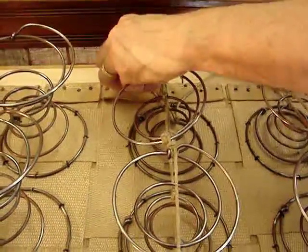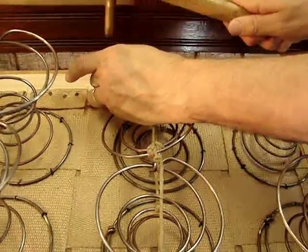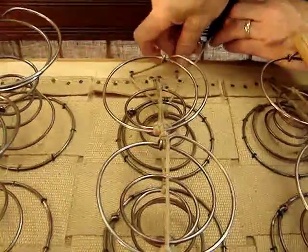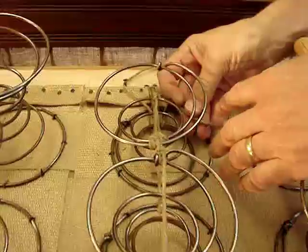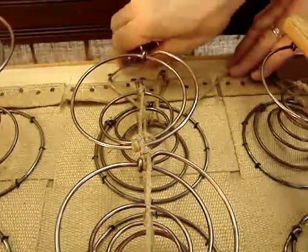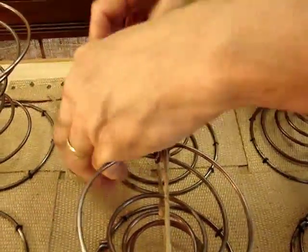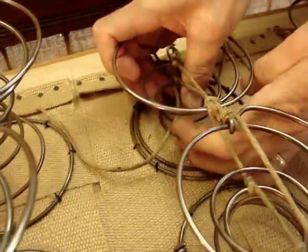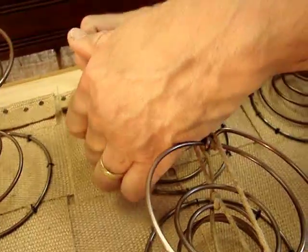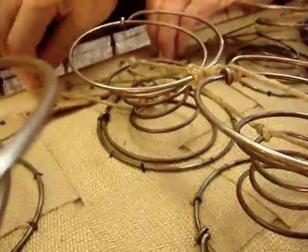I'll explain in just a moment why the position of the nail matters — it will actually become apparent shortly. It allows the spring tension to spread. I'm going to loop my twine back upon itself so I can use it as a fulcrum, and it will simply make the spring pull toward the nail. I'm on the third rung up, though it's kind of arbitrary — it depends upon where your best leverage is.